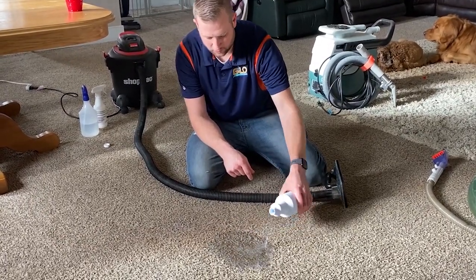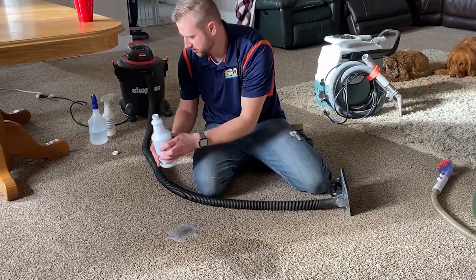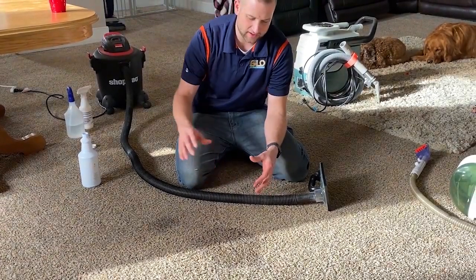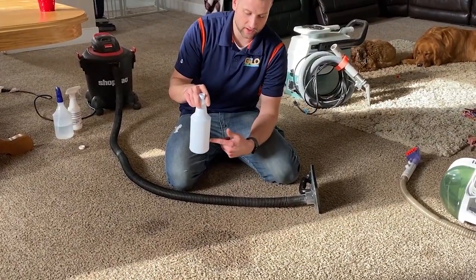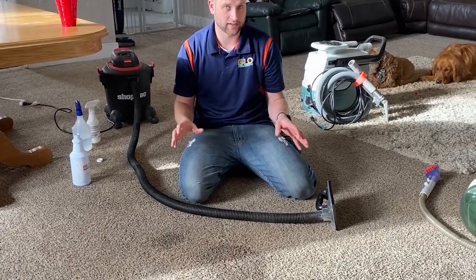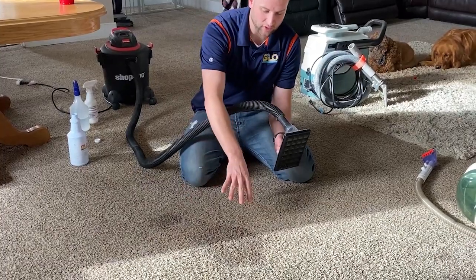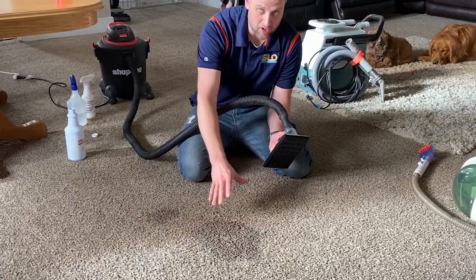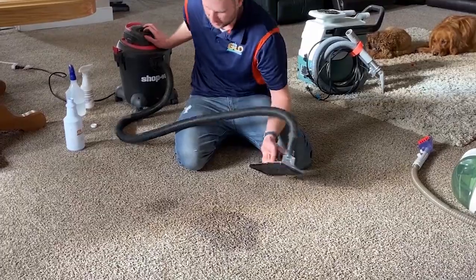We're just gonna rinse out the milk. Let it sit there for a few seconds. We use this mostly for pet treatments — it kills the bacteria — so we can remove the milk out of the carpet, kill the bacteria, and it won't sour, it won't smell. I dump it all on there to get the disinfectant product deep into wherever the milk went, because that's the key: get where the milk went, then pull it all right back out.